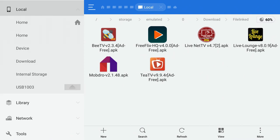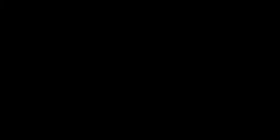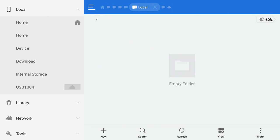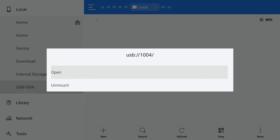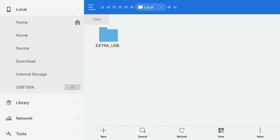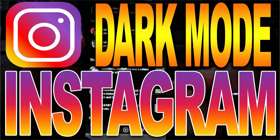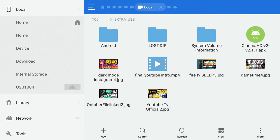Another feature: if you have items already preloaded on your USB device or external hard drive, ES File Explorer will read those files too. I uploaded some pictures and videos to test it. When I open Extra USB, I can see my YouTube thumbnail images, and clicking on them pulls up just fine. Videos play just fine as well — full screen, perfect image quality.